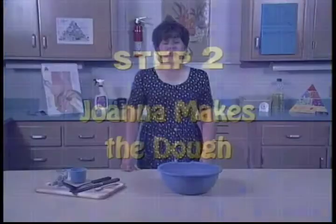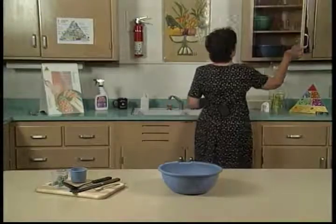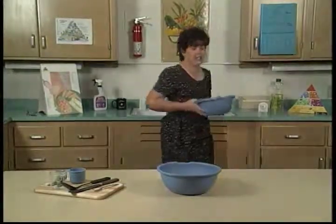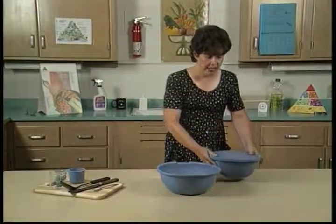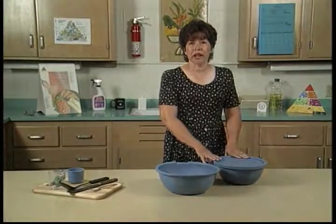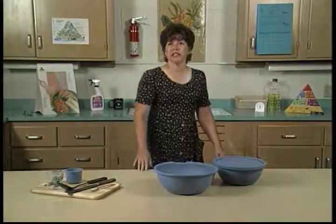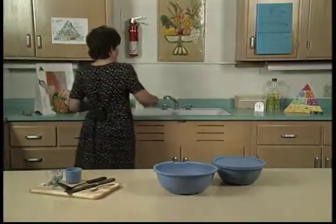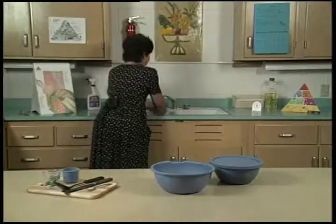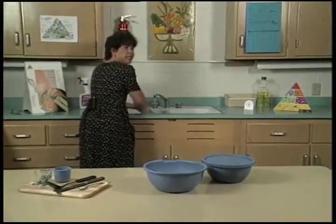I've already mixed the yeast mix, and I have it stored in the cabinet. This is very convenient because we can mix it up beforehand, and it's ready to use when we're ready to make the bread. Now we are ready to prepare the dough. First thing we must do is wash our hands. We're going to be working with bread, and it's very important that our hands be very clean.